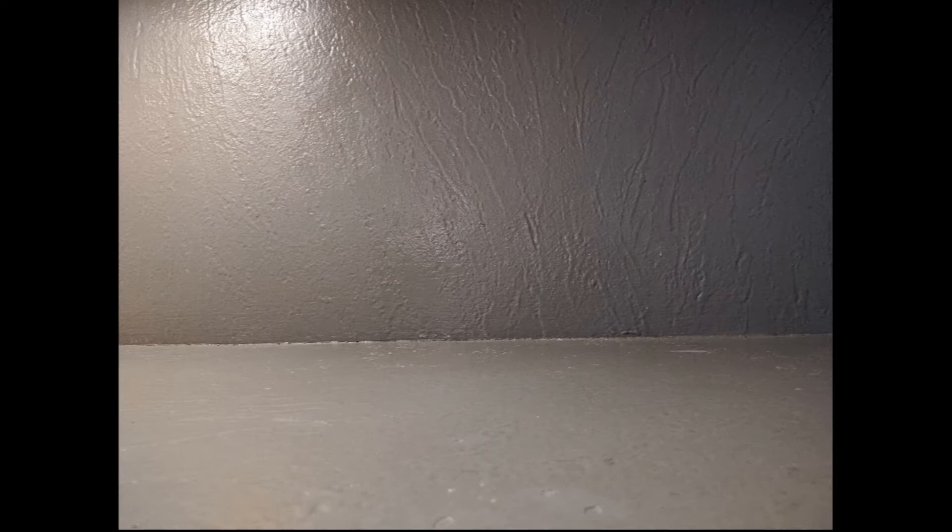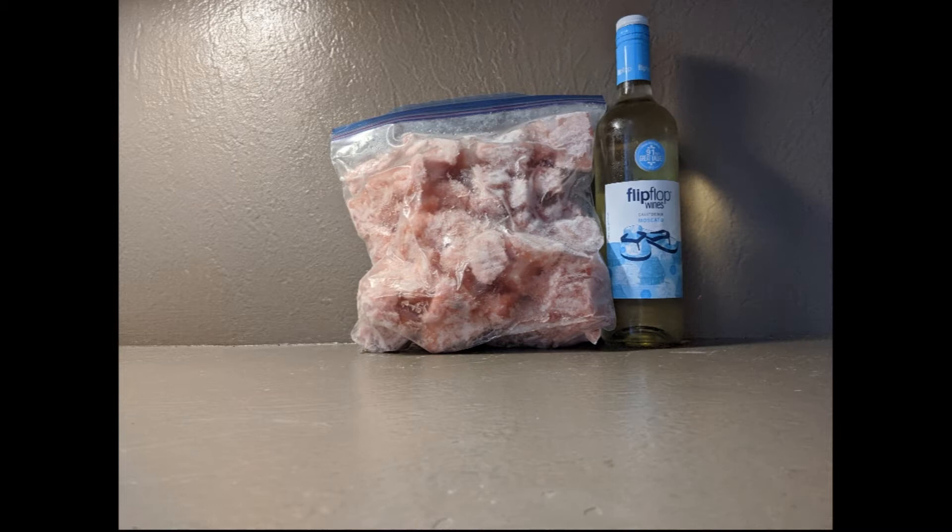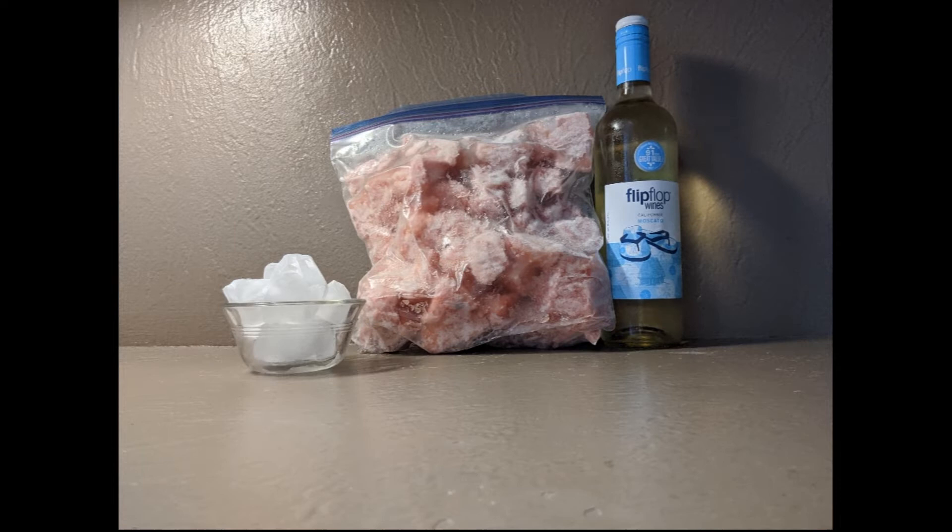For this recipe, you're going to need six cups of watermelon, cubed and frozen solid. A cup or so of very cold white wine — something sweet like a Moscato is great for this. Six ice cubes, two tablespoons of lemon juice, two tablespoons of honey, two basil leaves, and more basil for garnish.